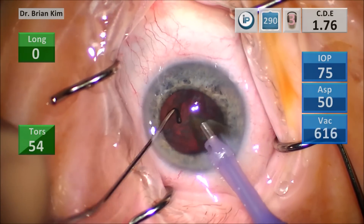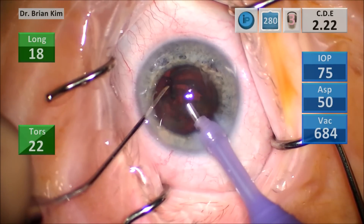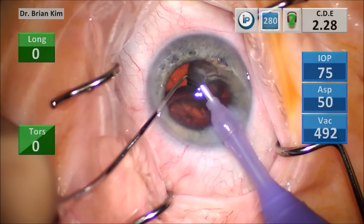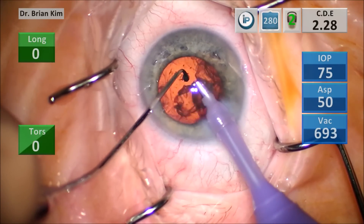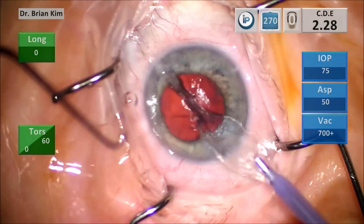By not using Faco energy during those critical steps, and not applying any vacuum during those critical steps, I'm able to provide — in my opinion — safer surgery: less risk to the posterior capsule, less risk to the cornea, and less opportunity to inadvertently grab the iris or the capsule.